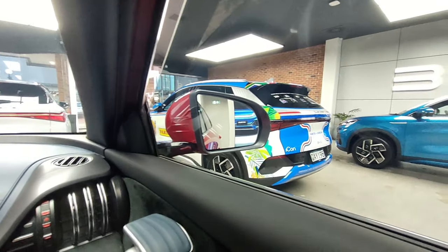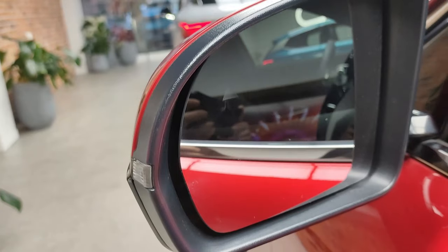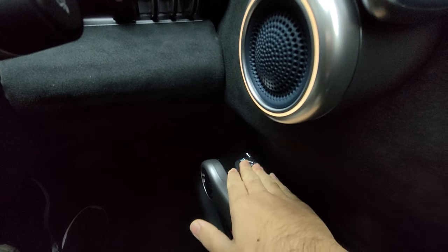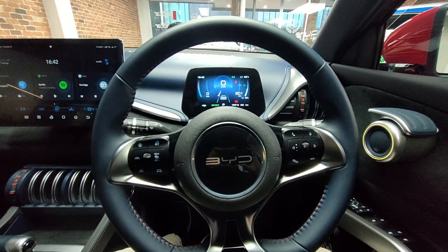You've got your mirror and on the corner it actually has a blind spot monitor built in — there's a small triangle which is your blind spot monitor. You've got obviously all your window controls and mirror controls over there, and then in front of you you have got the steering wheel.